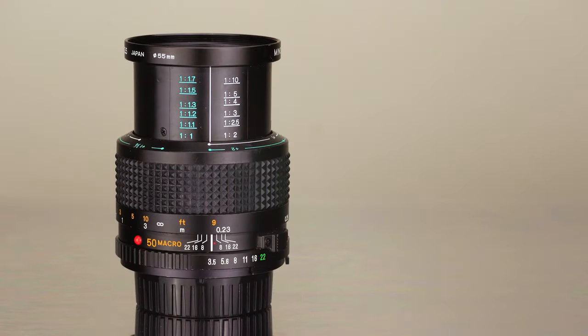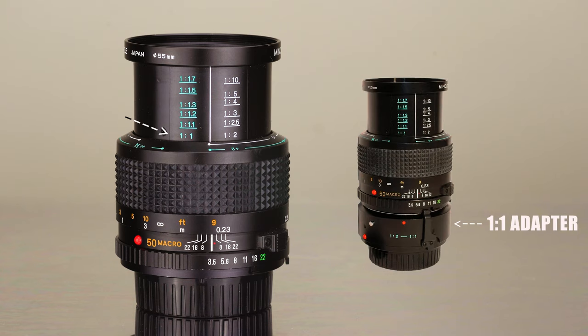This macro lens allows you to achieve 1:2 or half life-size magnification, as indicated here on the right. If you want to achieve a true 1:1 life-size macro magnification, as seen here on the left, you will need the separate 1:1 macro adapter, which used to come with this lens when sold in the 80s, but unfortunately most of these lenses on the US market no longer come with the 1:1 adapter.